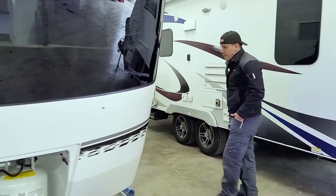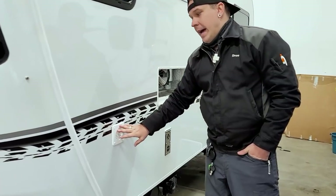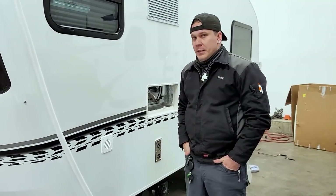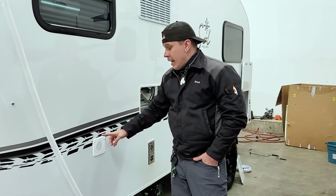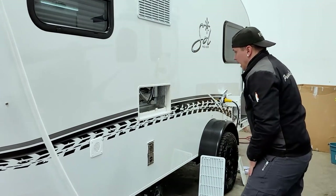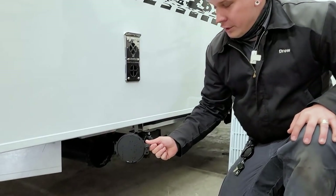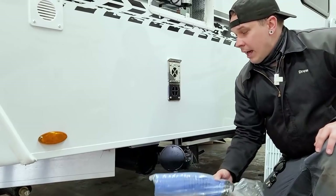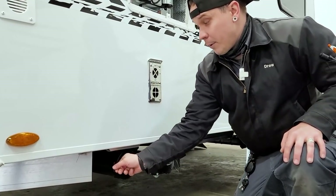On this side we have a vent for the battery. On the inside we're going to find a group 24 deep cycle battery in a sealed battery box underneath the dinette — this is just a vent to allow that to vent to atmosphere. Down below we have our sewage hose storage, a little secondary compartment that will house your sewage hose so you don't need to stow it within any other compartment.